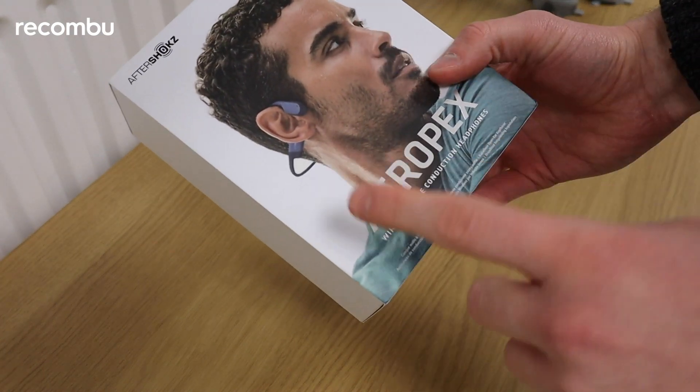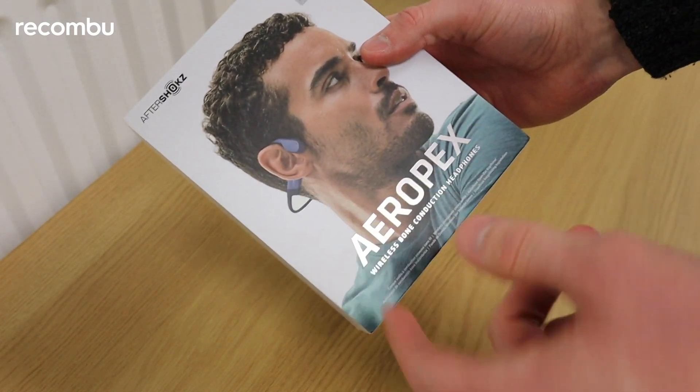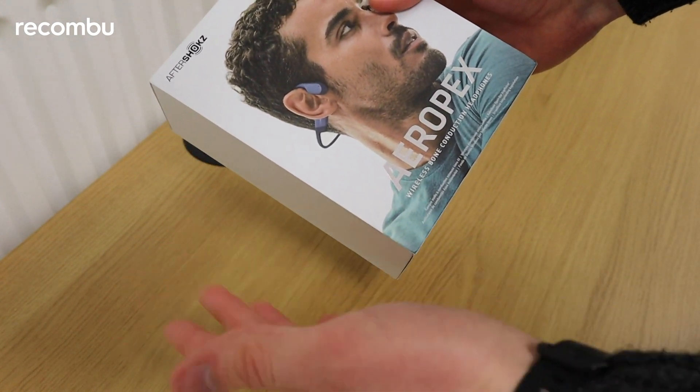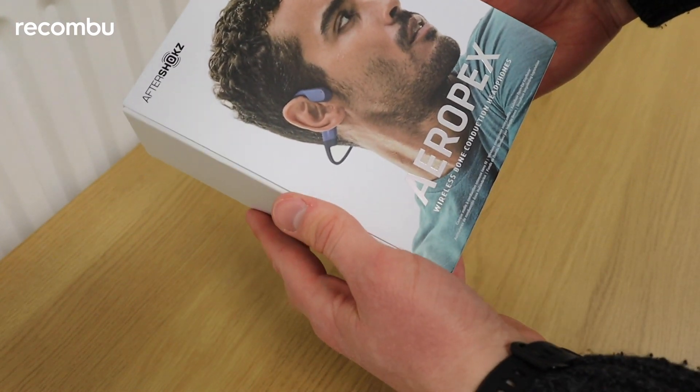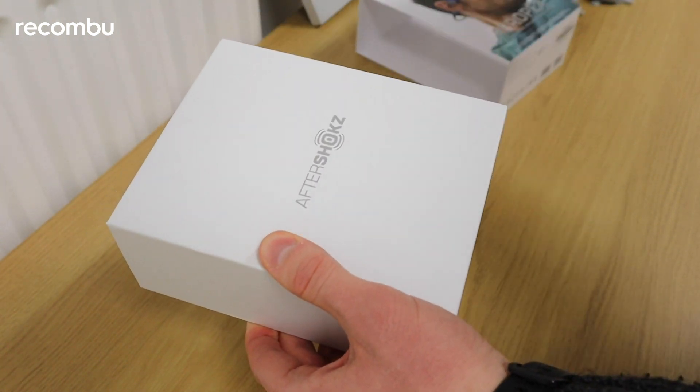Here we are with the Aftershocks Aeropex headphones. Has to be said, this guy is pulling them off quite well. Hopefully they look just as fashionable on my oblong head when I'm trying them out, but we'll have to see later on in the video.